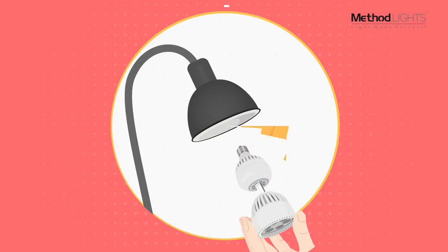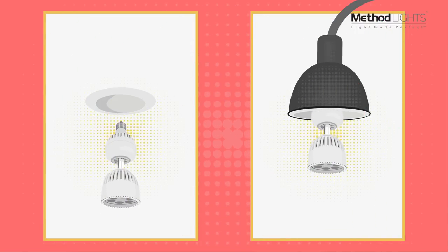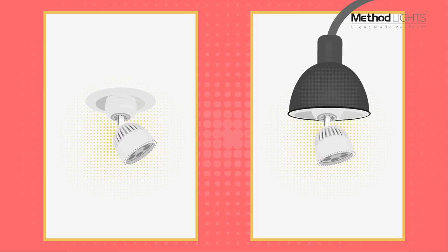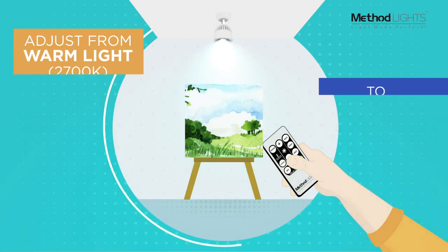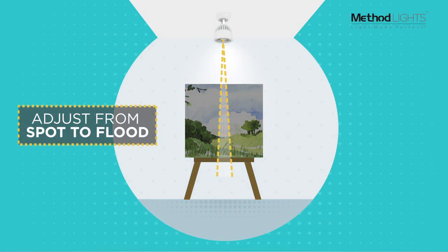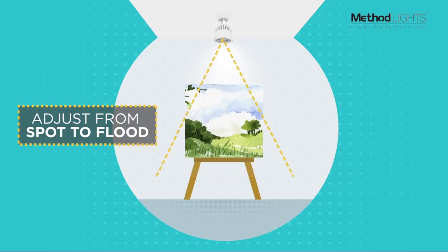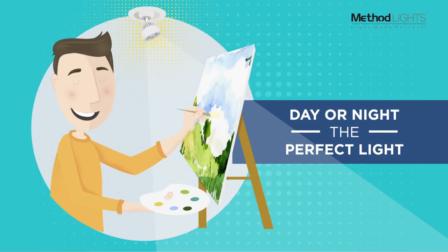The ML Direct screws into any standard light fixture. You can adjust it from warm light to cool, and from a spot to a floodlight. Day or night, Method Lights makes the perfect light.